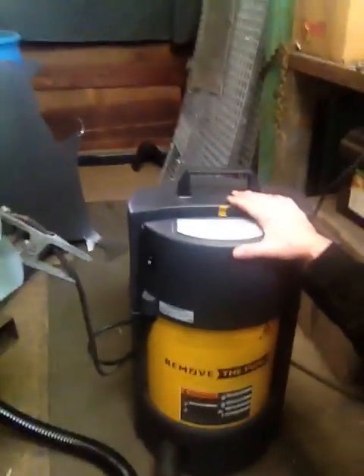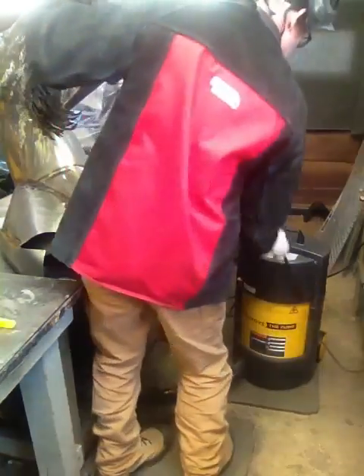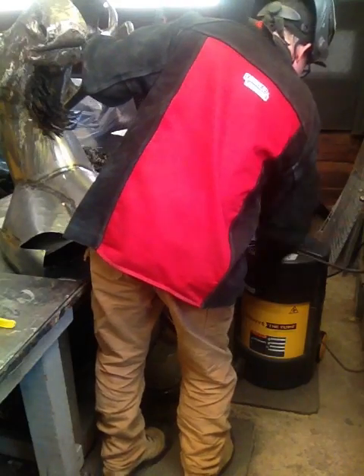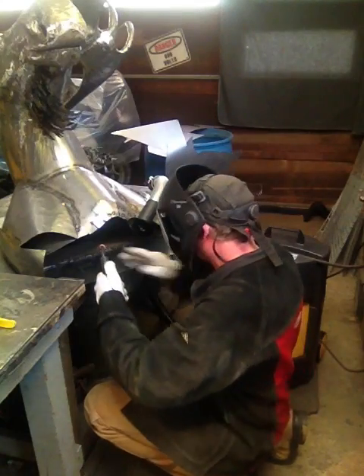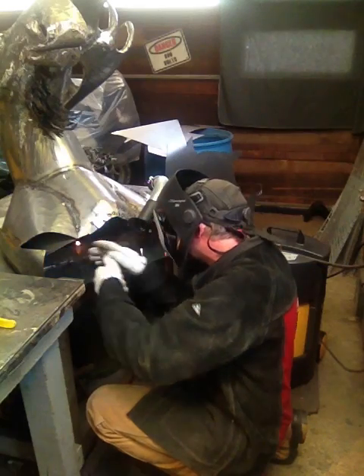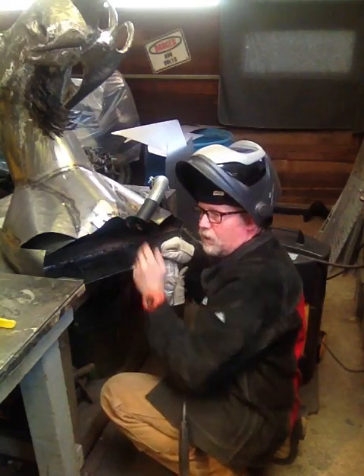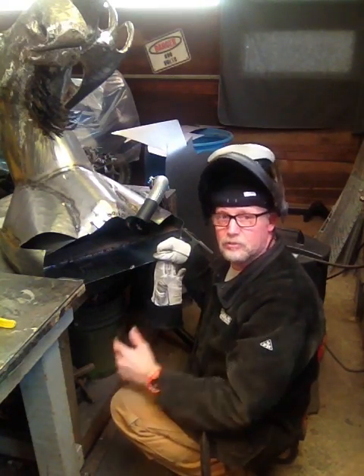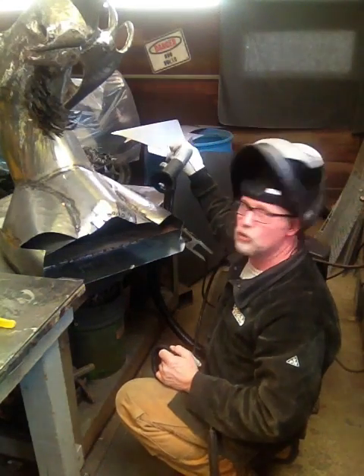Pretty light, pretty portable — let me show you how it works. I'm going to feed my cable through, like so. Now we're ready to go. It's got amazing suction for picking up grinding dust as well as your welding fumes. Comes with a magnetic holder so it goes wherever you want to put it.